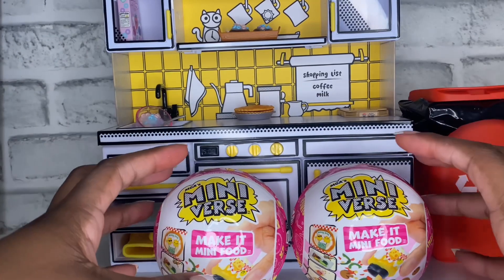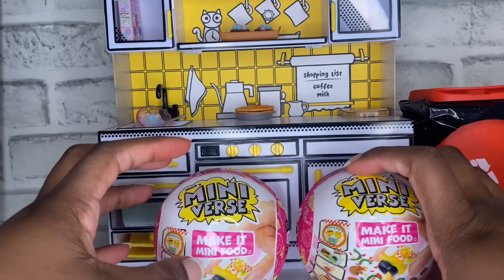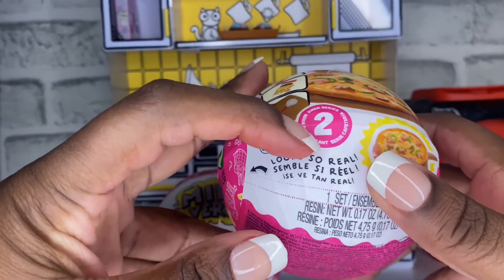Hi you guys, today we are opening the newest MGA Miniverse Make It Mini Food. This is the diner series number two.